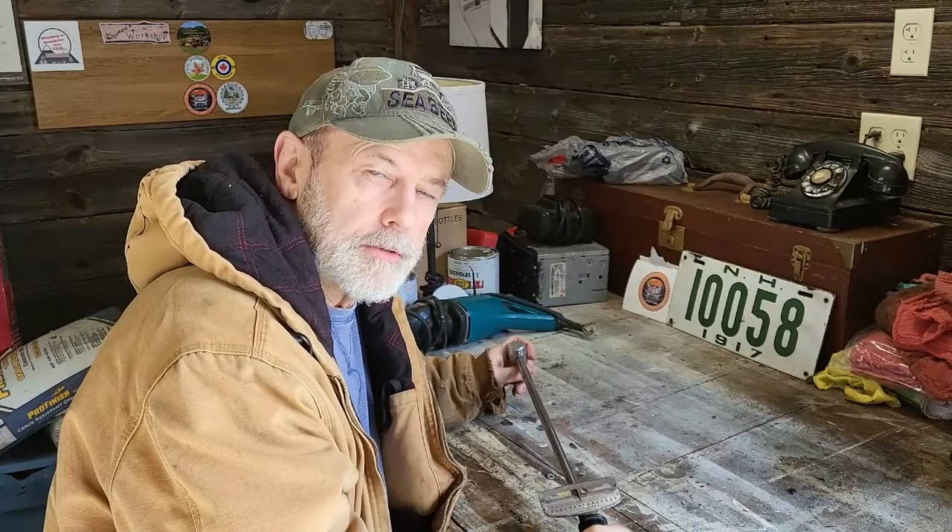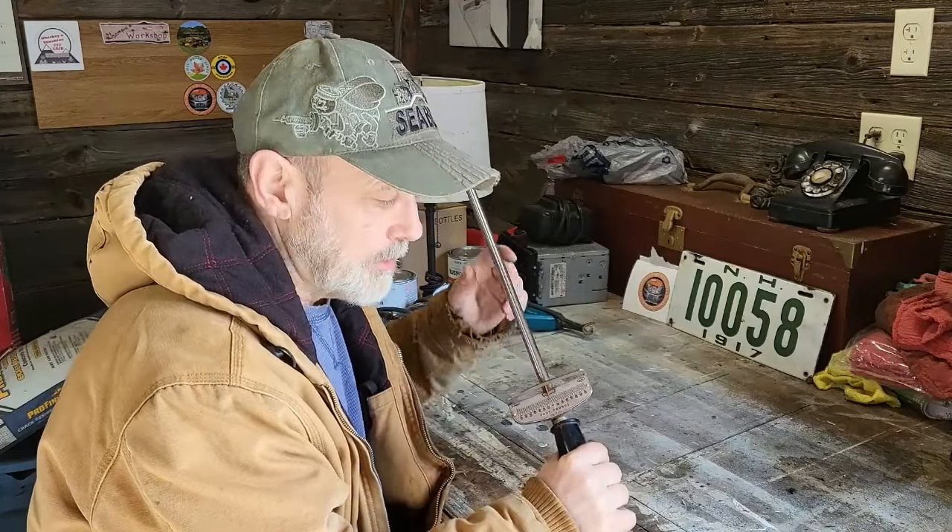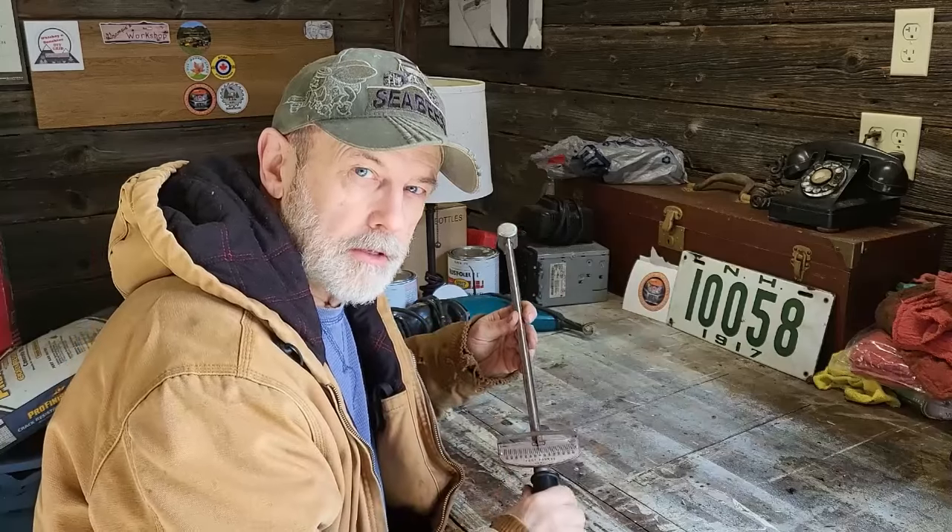Welcome back folks to my antique tools series. Today is episode 3 and we'll be discussing this Craftsman torque wrench. Come on in closer and we'll take a look at it.